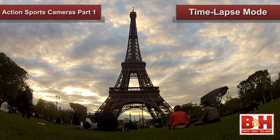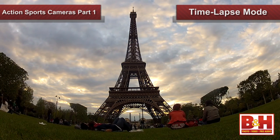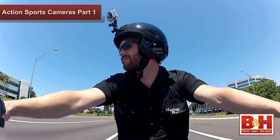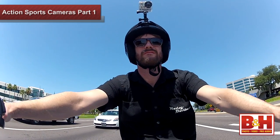Time-lapse mode is also a great way to catch multiple shots during your adventure without having to actually touch the camera. You can program it to capture a picture at different intervals like every second, five seconds, or 30 seconds. This is really useful if the camera is mounted in a spot that's difficult to reach, like the side of a car or on top of your helmet.